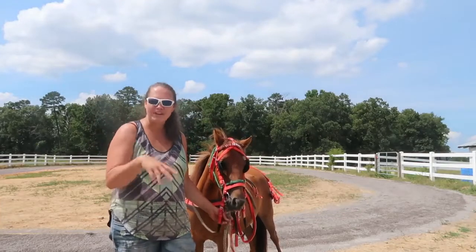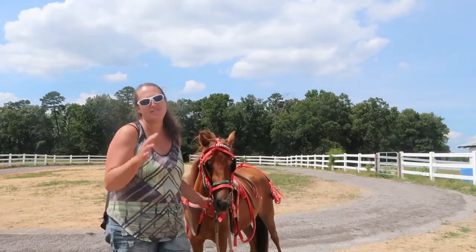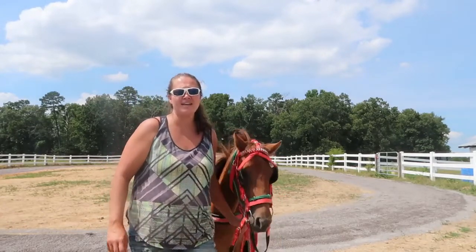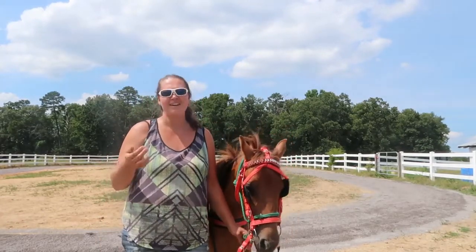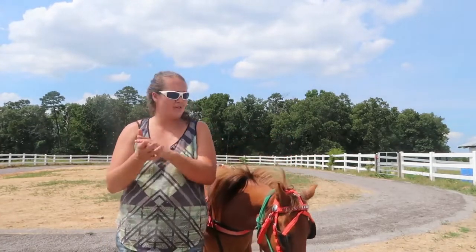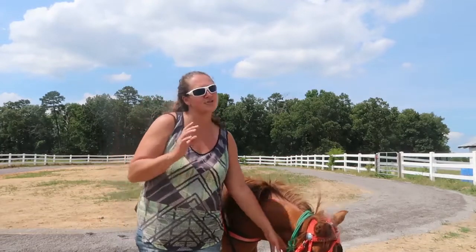Welcome back to my channel. Today with Train With Tink, we are moving on with her training progress. If you watched last week, you saw her ride with a rider on her, riding totally unassisted — no one having her led at all. So I would now consider her broke, but she is still green broke.